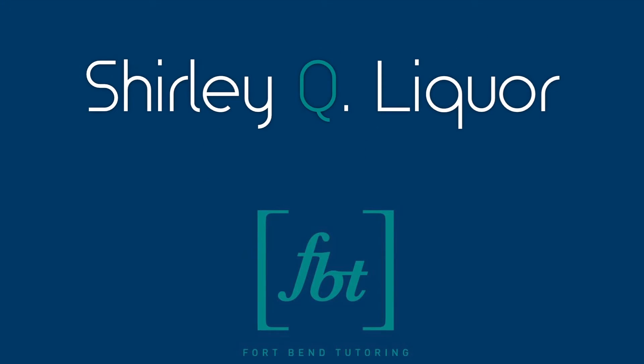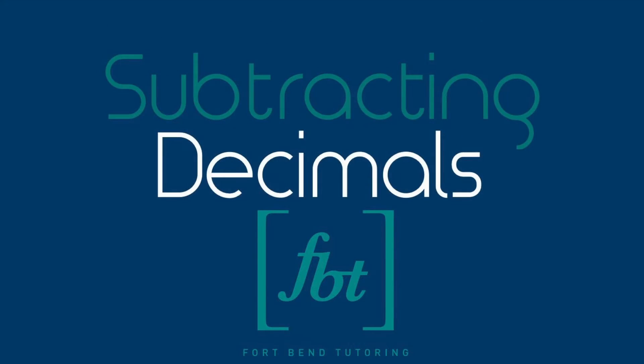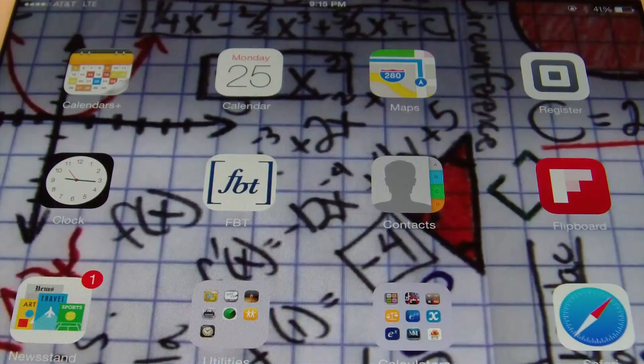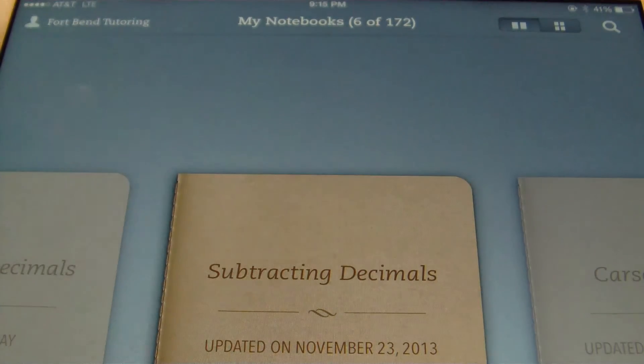Welcome to another episode of Fort Bend Mathematics Tutoring. Take a moment to soothe your nerves — remember, these are just numbers, they can't hurt nobody. Hello ladies and gentlemen, this is Mr. Wick with Fort Bend Tutoring and today's tutorial is going to be about subtracting decimals.